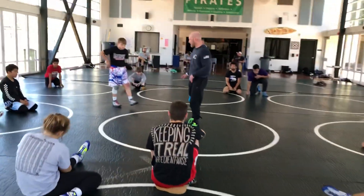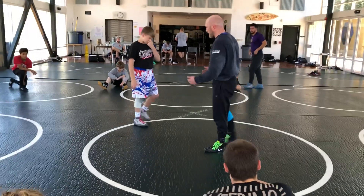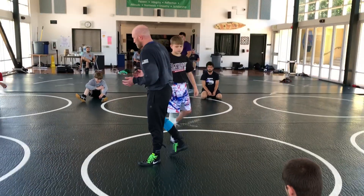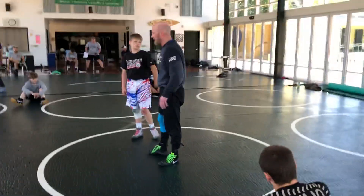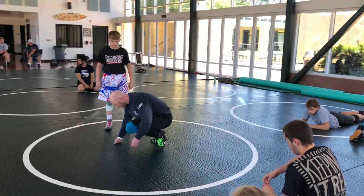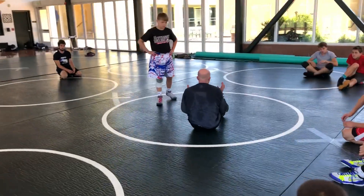I talk to my little guys about something we call in our club forever — when in doubt, sit out. If you're ever kind of lost on bottom, get to a sit out. It gives me a pretty good chance; I got my back straight, I got my feet in the mat. So anytime I'm in trouble in a match, just when in doubt, sit out. Get to a sit out.